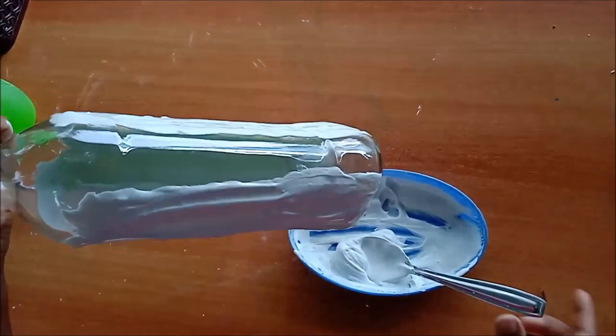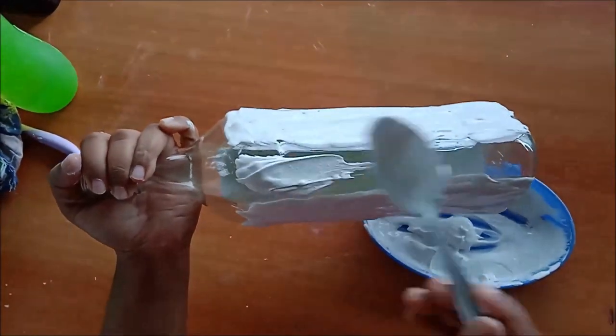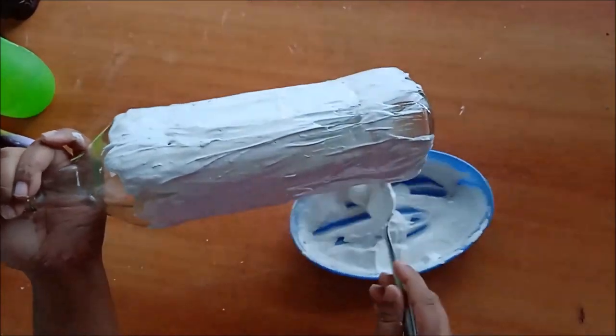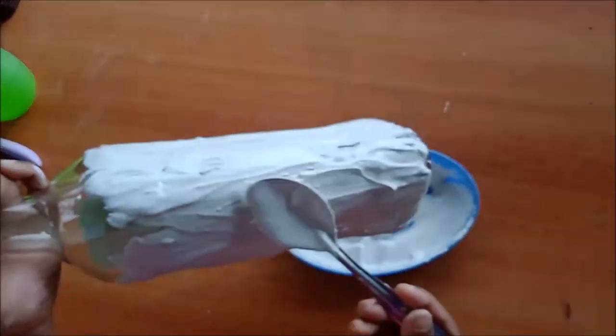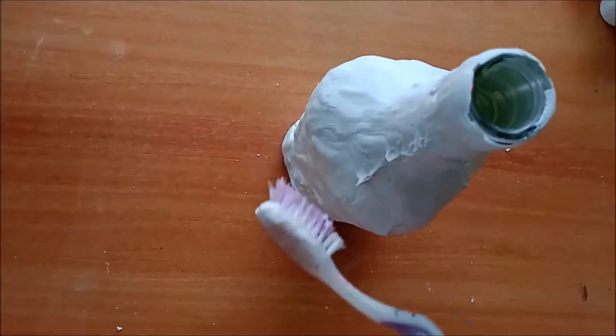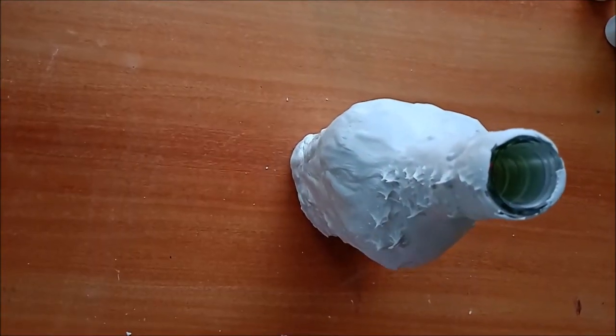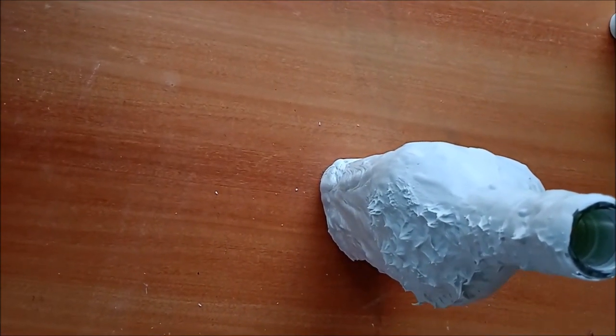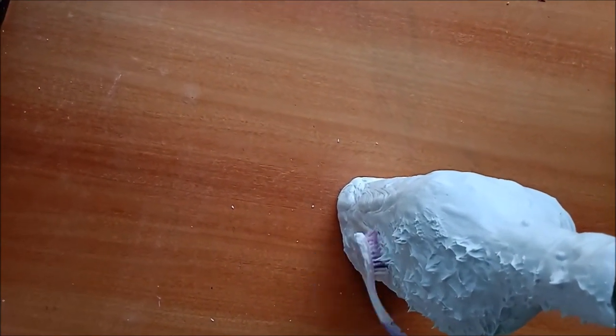Cover the bottle completely with the wall putti mixture. Now, to get a texture effect, take a toothbrush and dab the brush on the putti. By dabbing the brush on the putti you will get a fine texture.